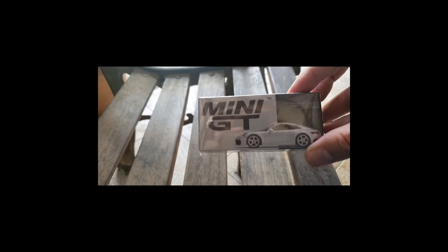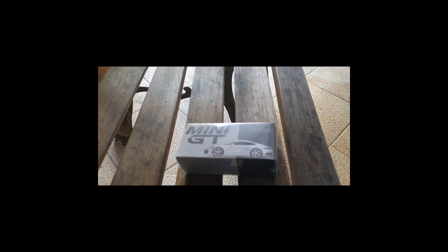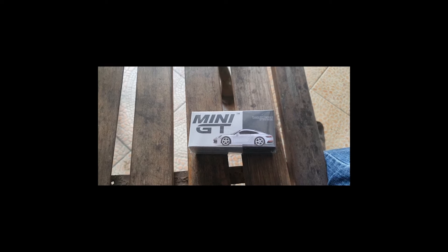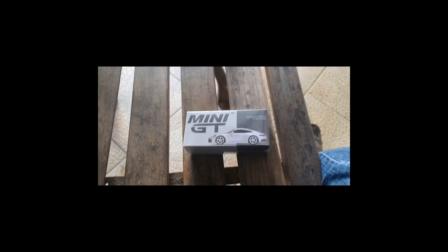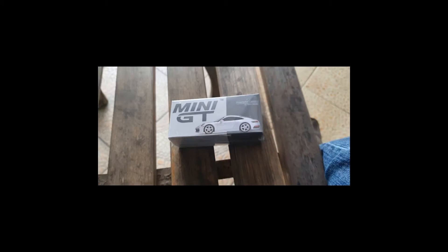You know my affection for Mini GT, at least depending on how many videos I've posted by the time I record this. You should know that it is my preferred brand. Here's the model.